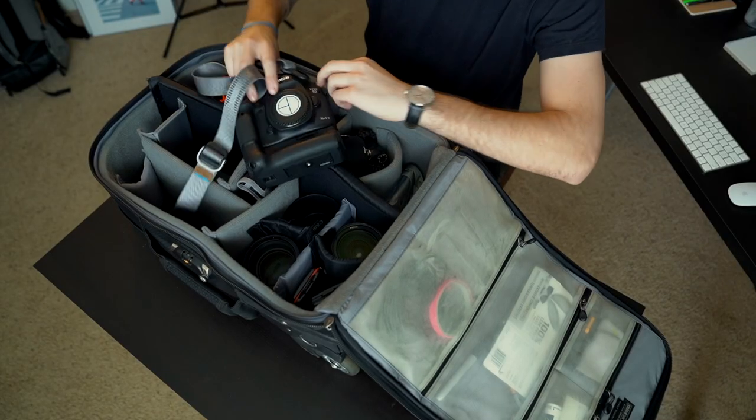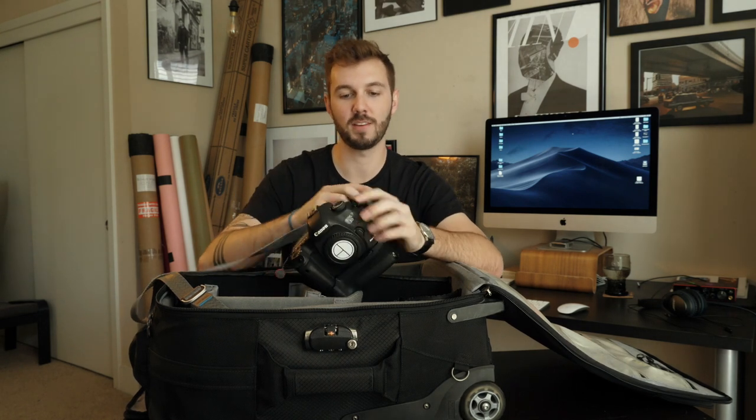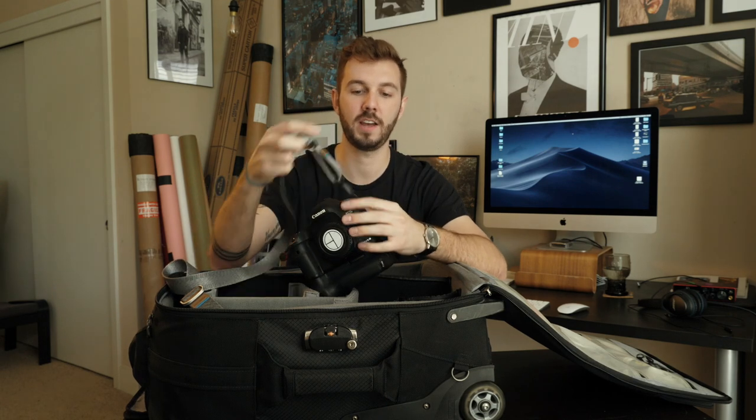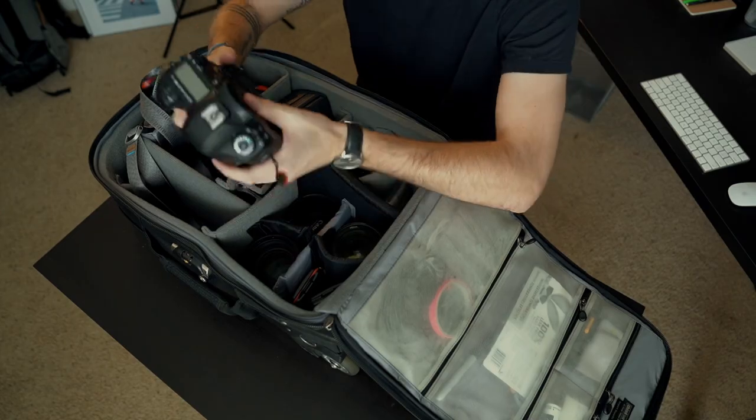I have the Peak Design strap. I had a leather strap for a long time, but once you have a strap you have to constantly take on and off, it's really a pain. With this, shooting on location, if we need to go to portraits quickly, it's so much easier to just take the strap off. Batteries — you can never have enough, especially with the battery grip. The camera lasts pretty much an entire day with two batteries in there.